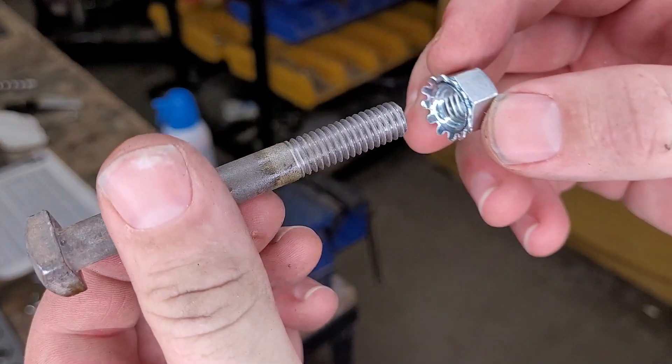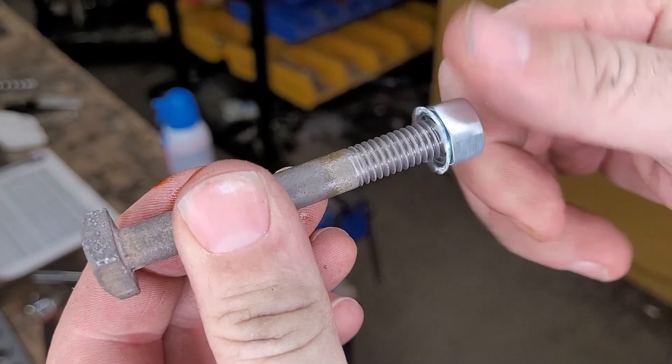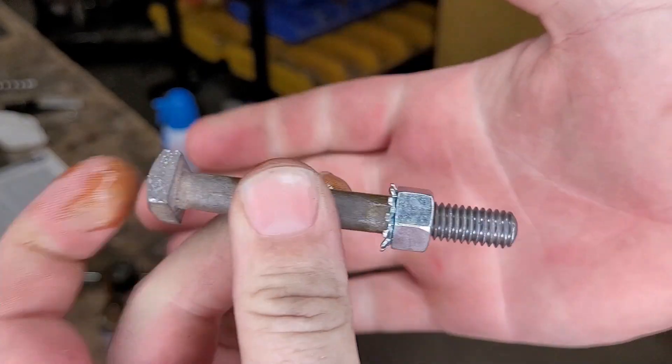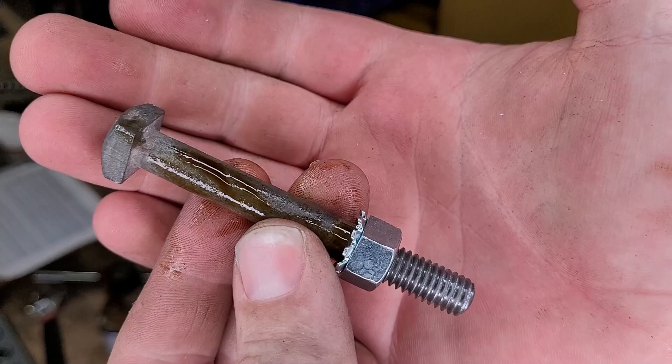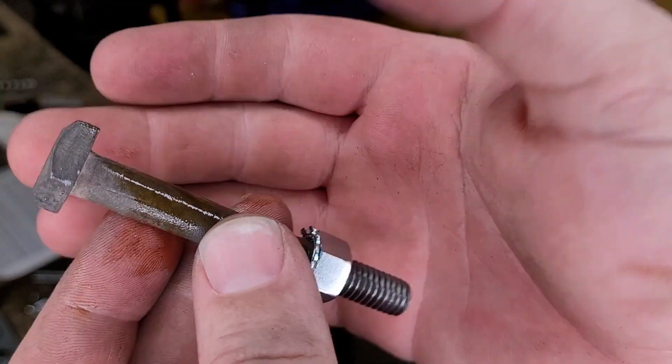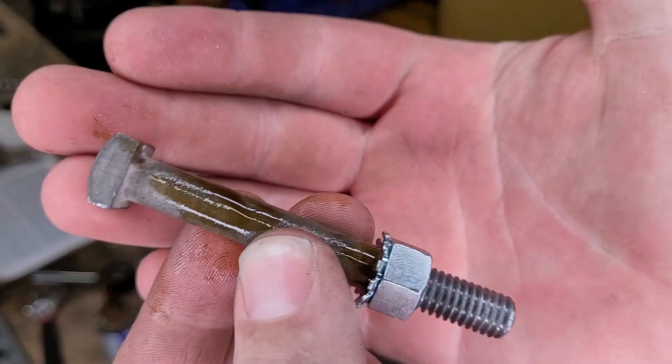Threads are cleaned all the way up to the shoulder. Now our nut runs on smoothly — we have a brand new condition bolt. Those threads are perfect, and we can reuse it in our project and keep the original bolts.